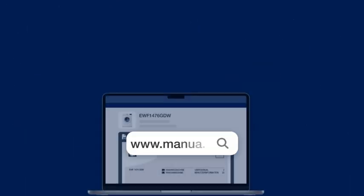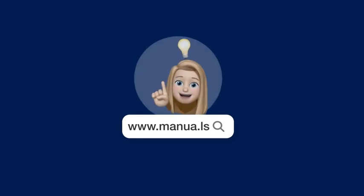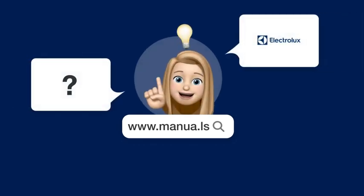Still need help? Visit our website for the complete manual. There you will also find questions and answers from other Electrolux users.